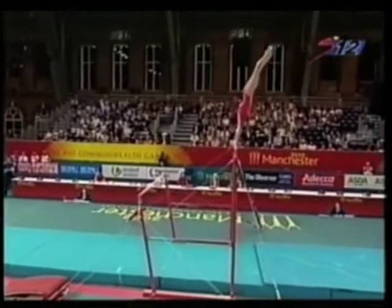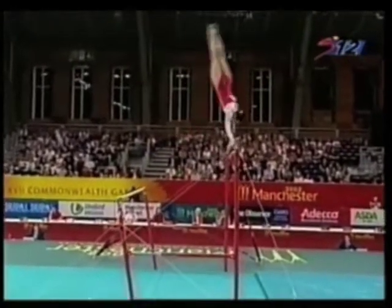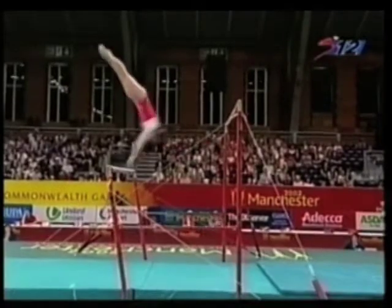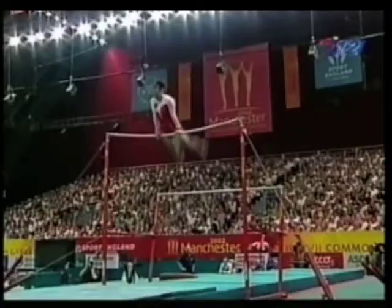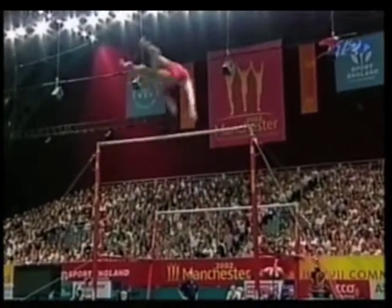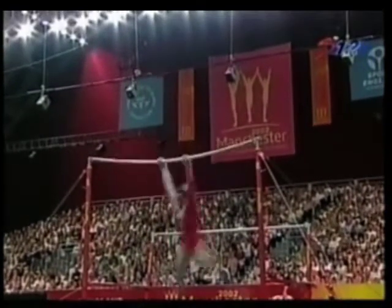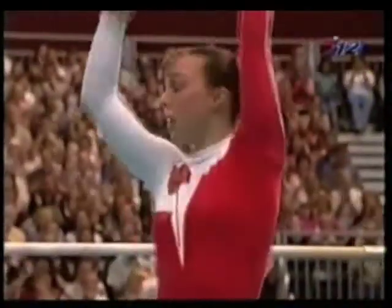Tweddle on uneven bars for England, doing some nice work with the rotations at the top of the higher bar. One good release, just needs a good landing, and she's found one — Tweddle.